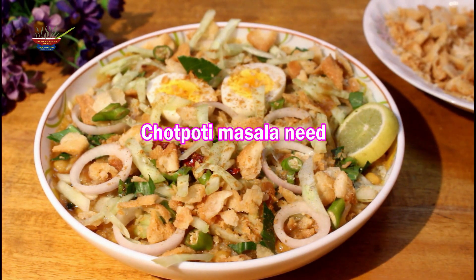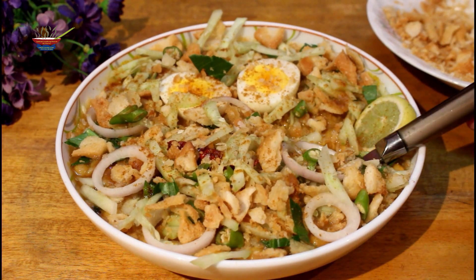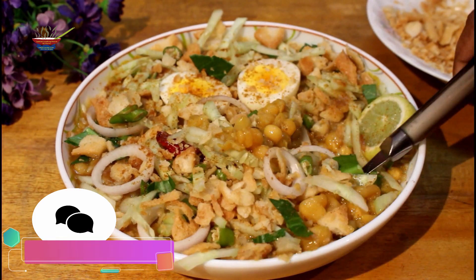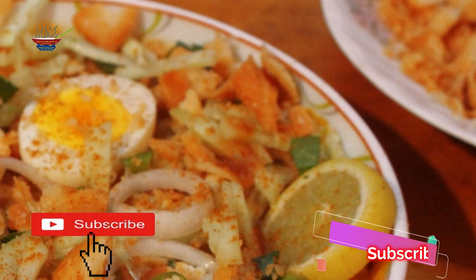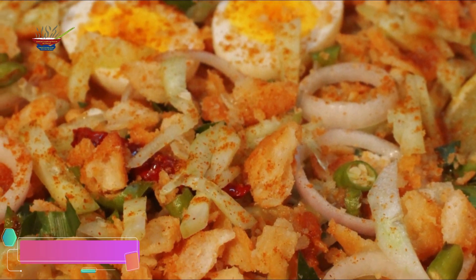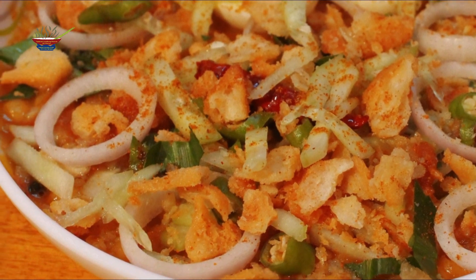I will show you how much of this recipe will be added. If you like this recipe, please like and share the video, and subscribe to our channel. Thank you so much for watching.